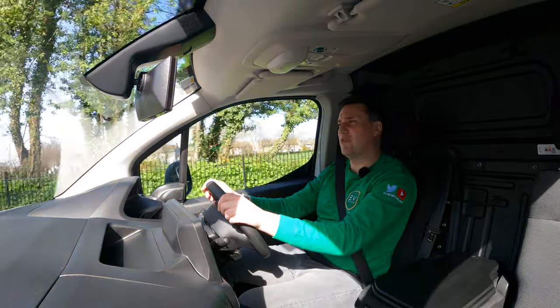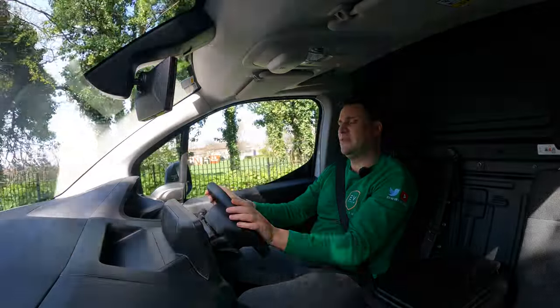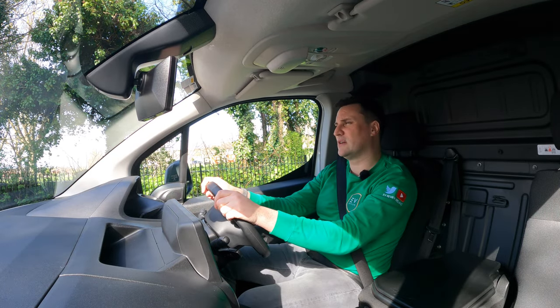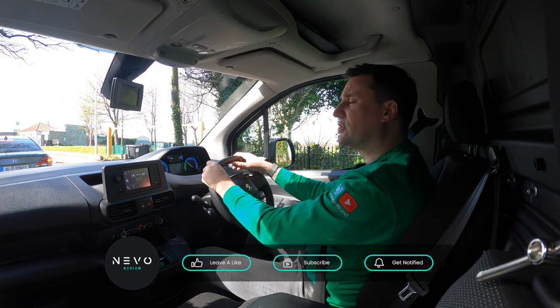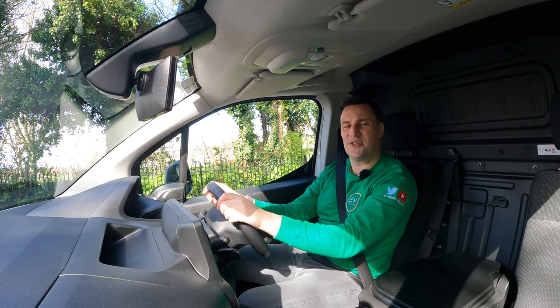Hopefully you've enjoyed my review of the Peugeot e-Partner. Make sure you leave a comment and let me know whether you already drive one — I always love to hear from actual owners. Share the video if somebody's interested in transitioning their fleet. And remember, if you think an EV is for you, leave it to me and I'll review it. Thank you very much for watching.